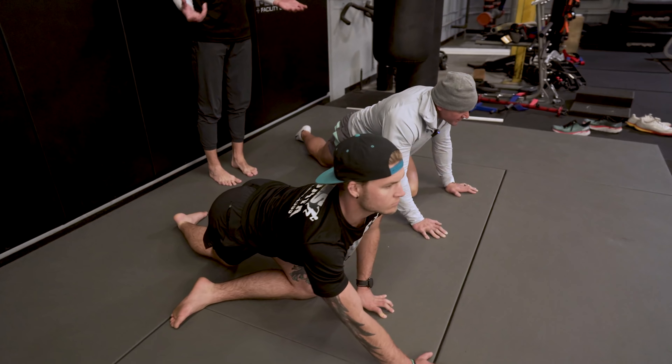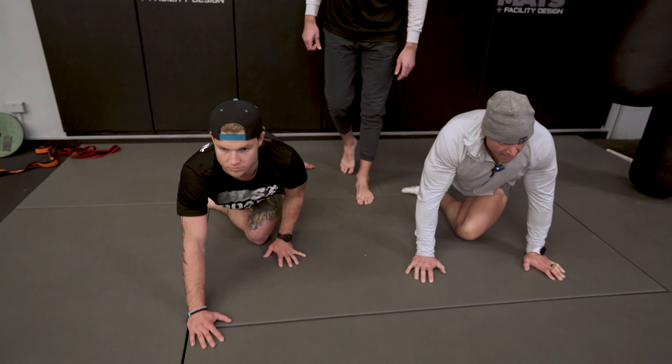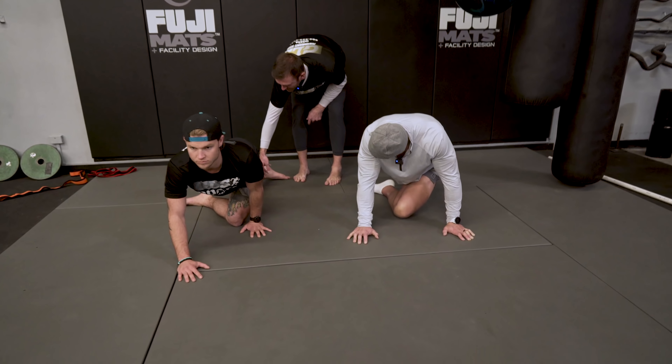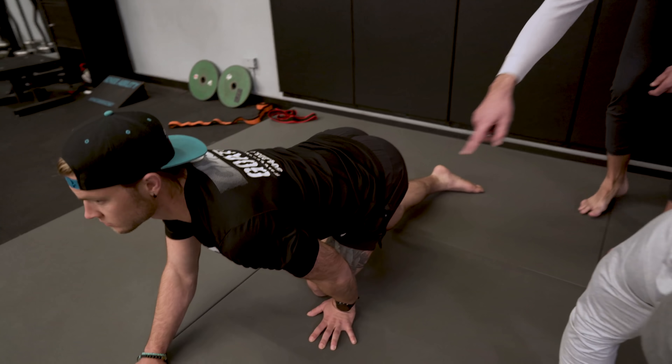That feels amazing. So we have those two shapes: we've got the bow and we've got the corner. And now we're going to add a little flow to it. What Bam's going to do is stay on this front leg, pick his back leg up slightly or drag it along the turf, and just kind of go in and out from his bow to his corner.